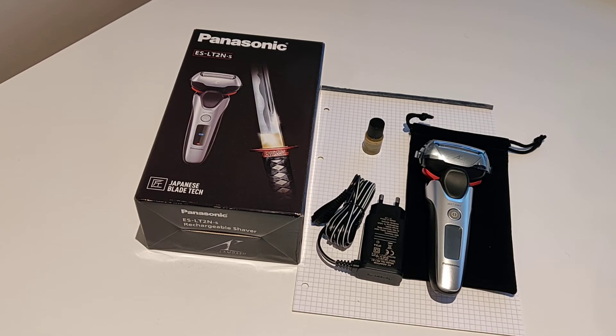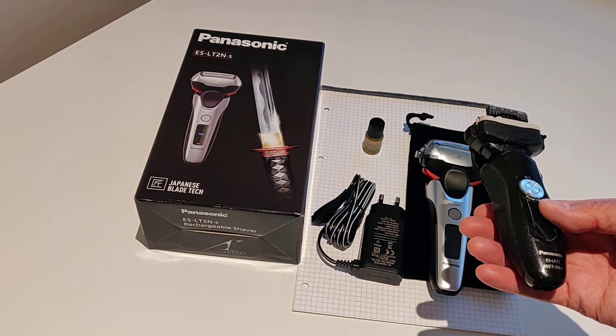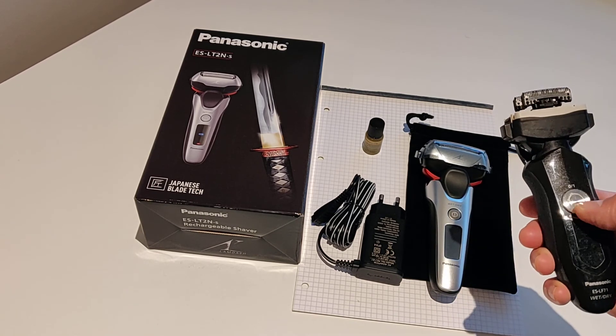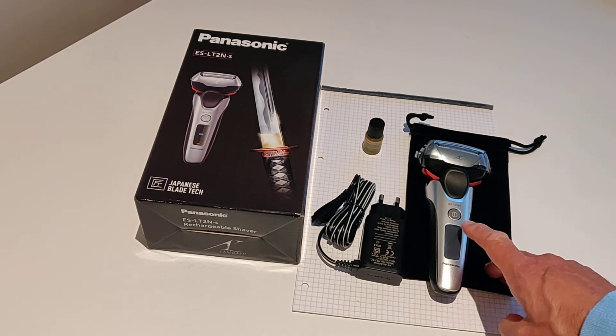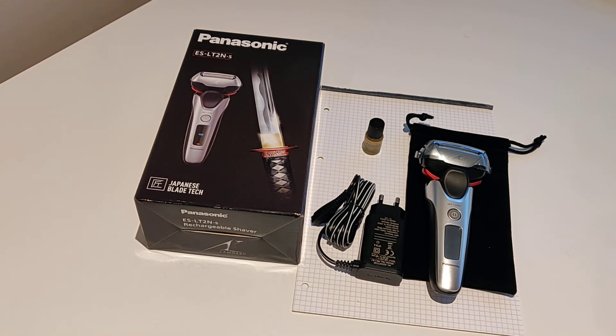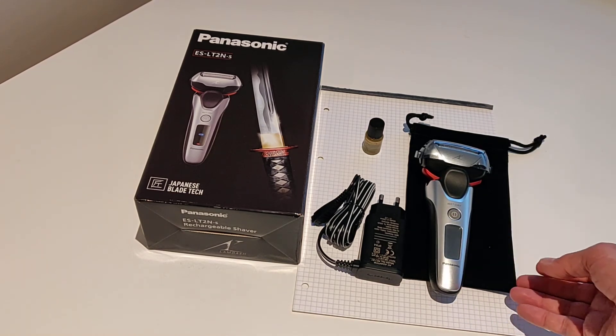There is a lock button, but it's a software lock — you have to hold the button for two seconds to lock or unlock it. On the outgoing shaver, the ESLF71, it's got a physical lock, which I find very handy. I prefer the mechanical lock. So far, the new shaver has scored zero advantages over the old one. Also, this shaver came with just a cloth bag, whereas my old shaver came with a proper zippable bag — not impressed with that either.